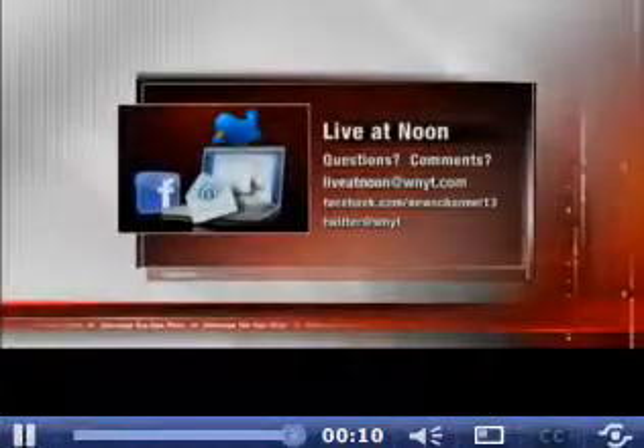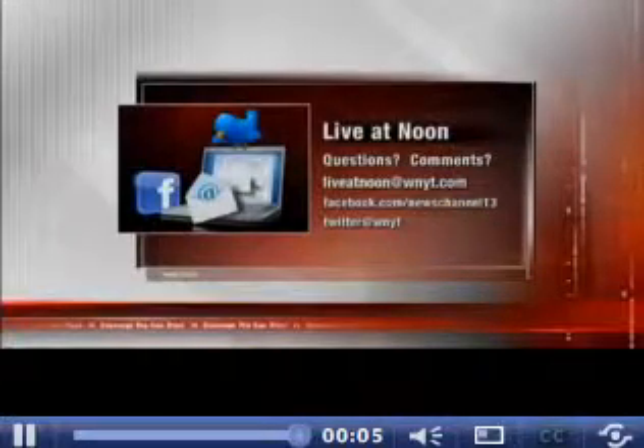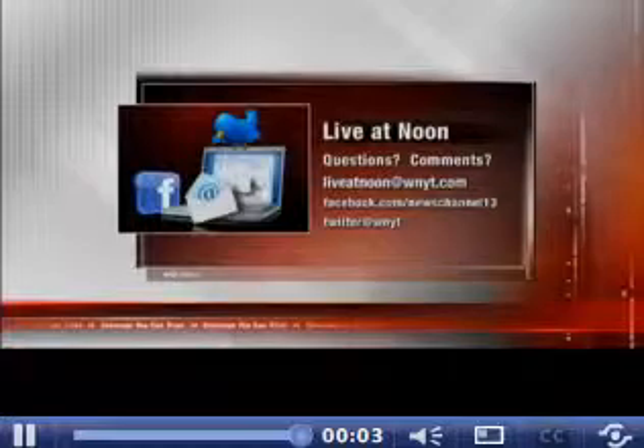Kim Kendrick, Regal Beagle Grooming — thanks so very much. Thank you very much. If you've got a question, send us an email to liveatnoon@WNYT.com. You can also find us on Facebook and on Twitter.